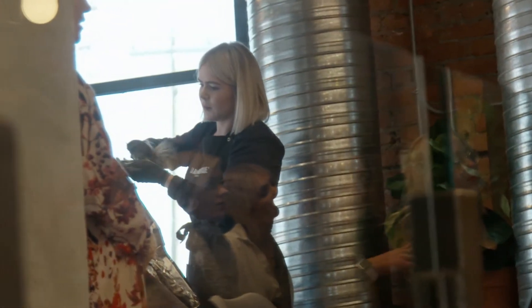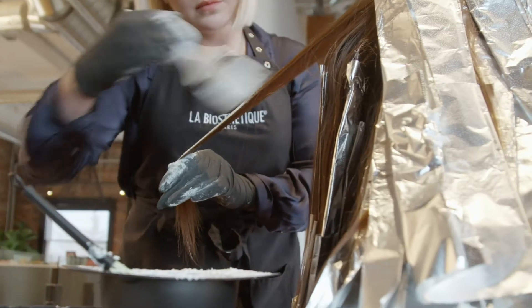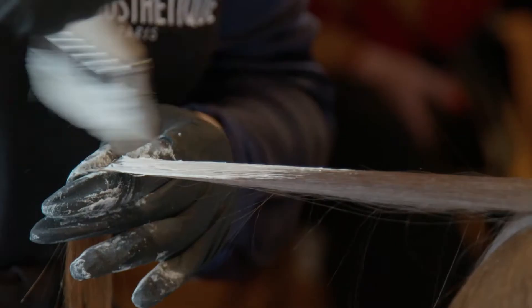We're doing a balayage, like hand painting technique, really focusing on mimicking what the sun would do to get that natural, grown out, blended result. Keeping things as soft as possible, you're really only putting lightener on the top sections of hair as the sun would kiss the hair.